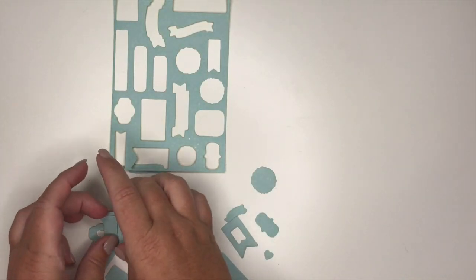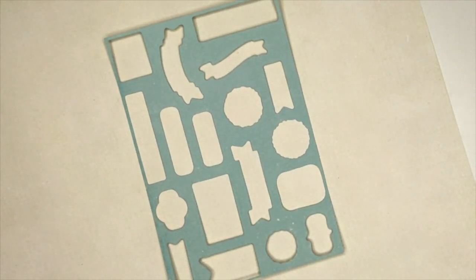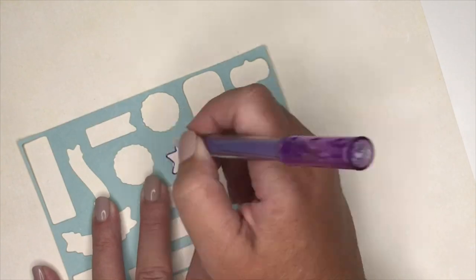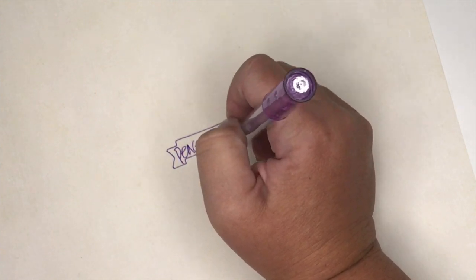You're also going to get 21 of these mini die cuts. They are double-sided, and we are also including the sheet that we cut them out of. I would suggest keeping this and using it as a template for all of these different shapes, and you can do these on the pages of your Bible, just as my example shows.